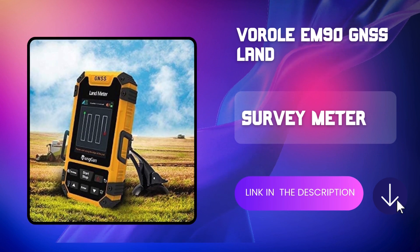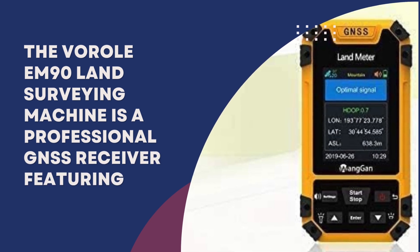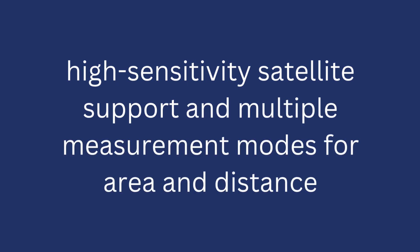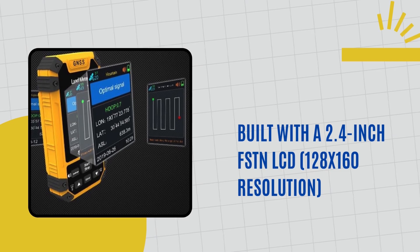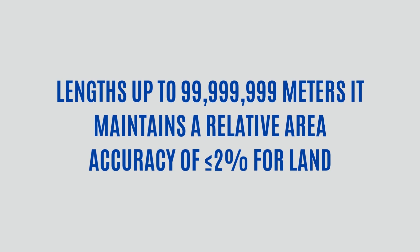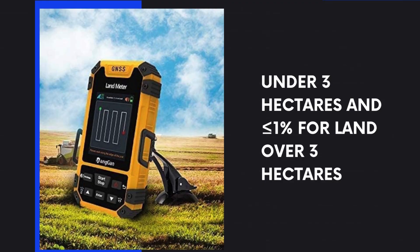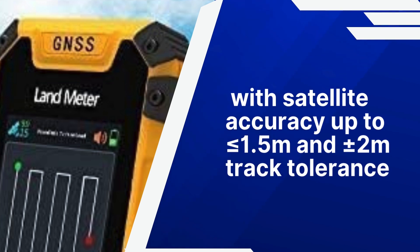The Virol EM90 land surveying machine is a professional GNSS receiver featuring high-sensitivity satellite support and multiple measurement modes for area and distance. Built with a 2.4-inch FSTN LCD at 128x160 resolution, it measures land areas from 0 to 99,999 and lengths up to 99,999 meters. It maintains a relative area accuracy of less than 2% for land under 3 hectares, and less than 1% for land over 3 hectares, with satellite accuracy up to less than 1.5 meters and ±2 meters track tolerance.